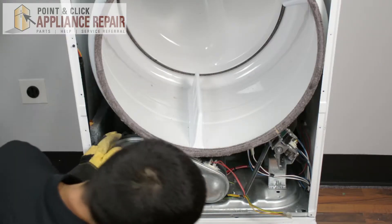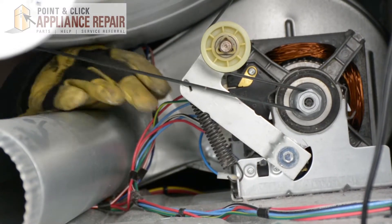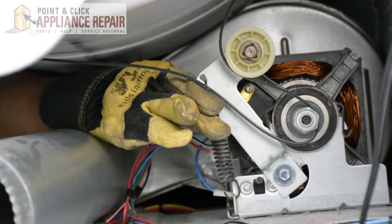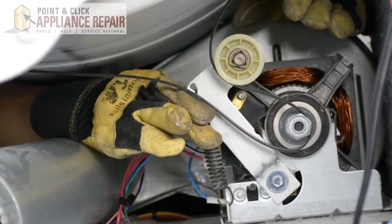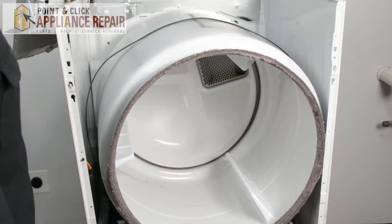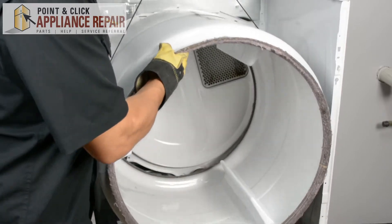The next thing we're going to do is reach back in here and take off the belt. In order to get the belt off, we're going to have to push up on the lever to release the tension, then reach in with our other hand and take that right off. Now that the belt is off, we can take the drum out and set that off to the side.